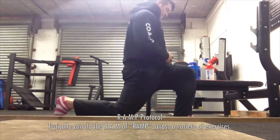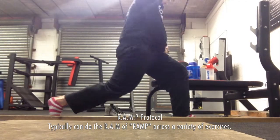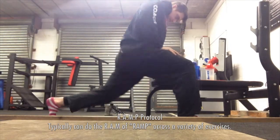Typically the way we look at a warm-up will be — we'll go through a RAMP protocol. We're going to try and raise your heart rate, blood flow, that sort of stuff in specific muscle groups, so what we need to work through.